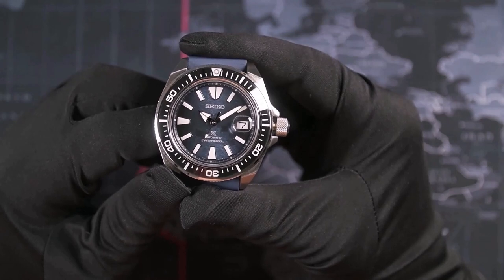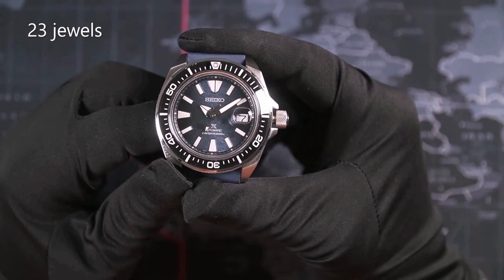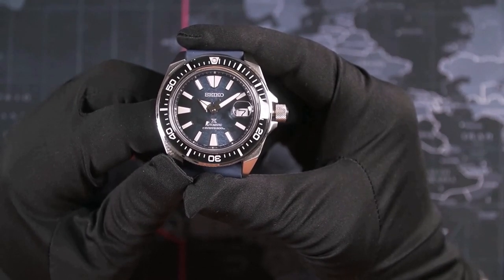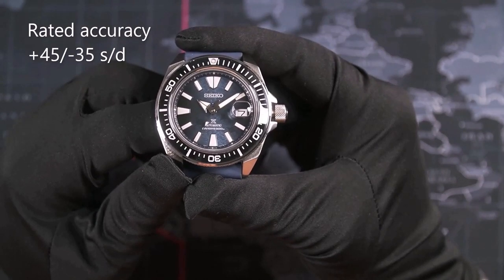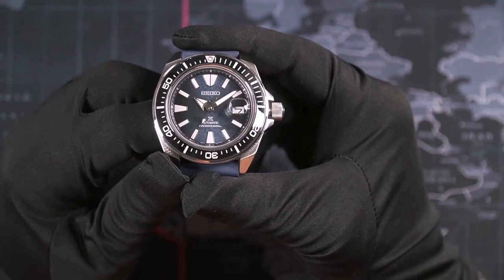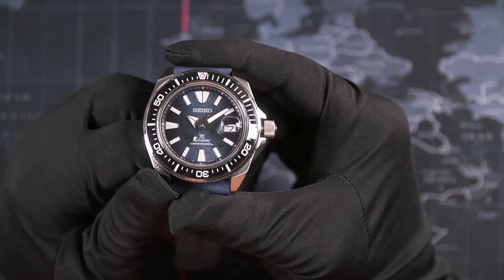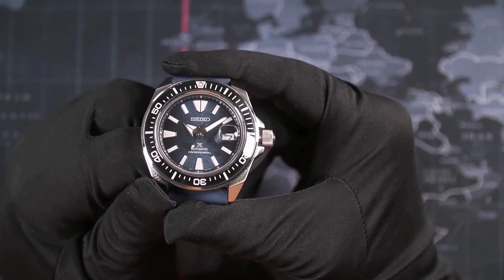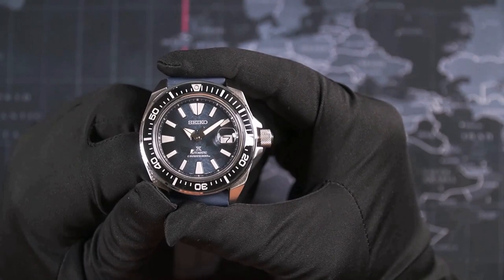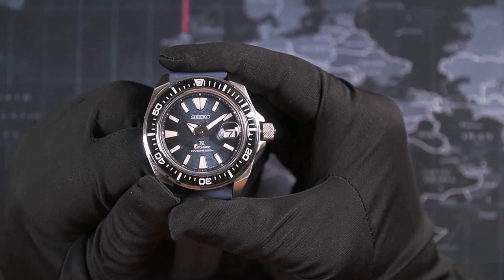Underneath the dial lies a 4R35B movement. This is a 23-jewel automatic movement beating at 21,600 beats per hour, or 3 hertz, with a rated accuracy of plus 45 to minus 35 seconds per day. This is a workhorse supposed to handle a lot of abuse, though far better accuracy is to be expected. I've had this watch for about 2 weeks before filming and got about negative 10 seconds per day on average. I really don't like a movement that's slow, so I'll regulate this later on. This movement is also known as the NH35 and is used in a large number of microbrands.